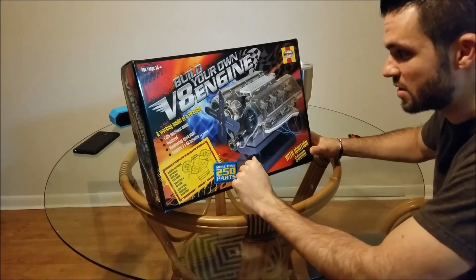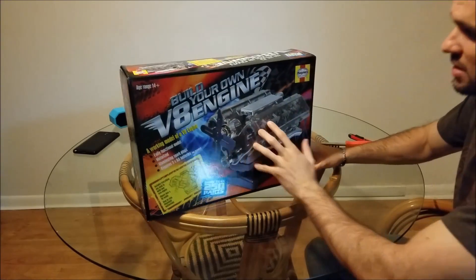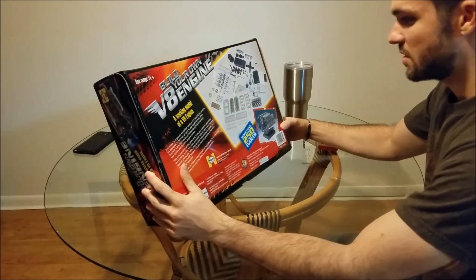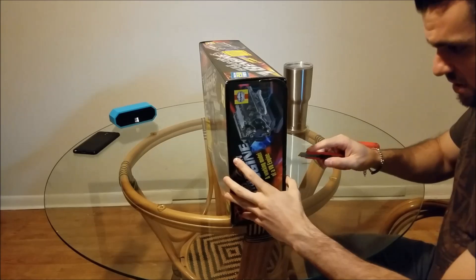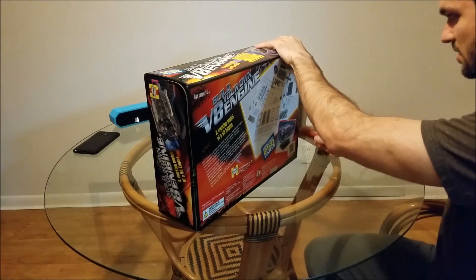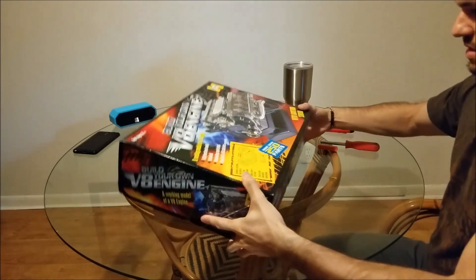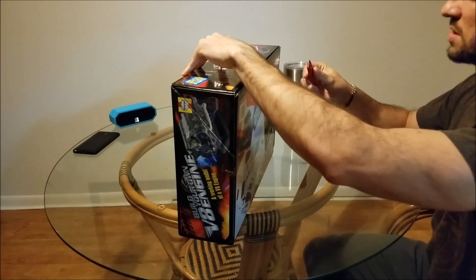This motor kit looked pretty cool. I've seen it online in action and it does look pretty cool when it's completed — you can see all the working parts. It's got ignition sounds, the spark plugs light up as the engine's running. I'm just going to do a quick unboxing here and then put the camera on time-lapse so you can see me build the whole thing from start to finish. Let me go ahead and crack this baby open.